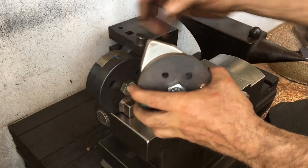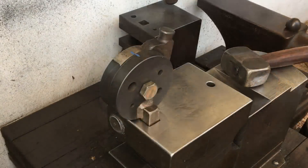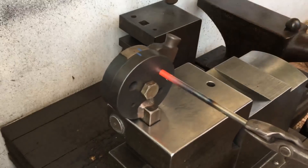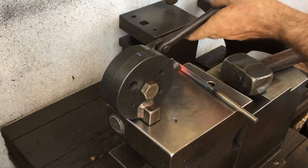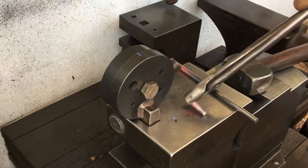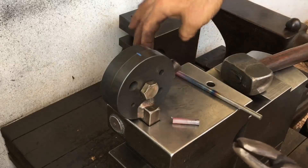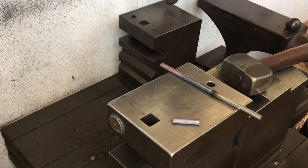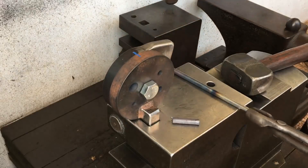I'll use the second prototype once just to let you see it again. And that's basically how it's worked since August — two or three strikes on this eight millimeter stock and it easily shears it.